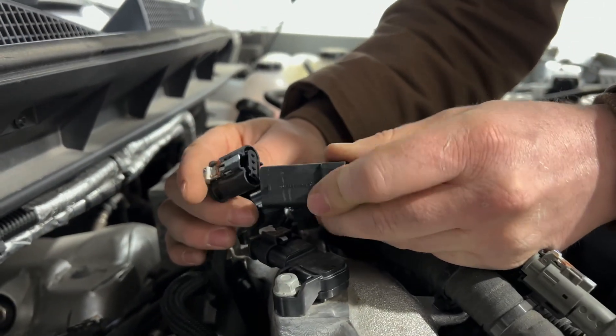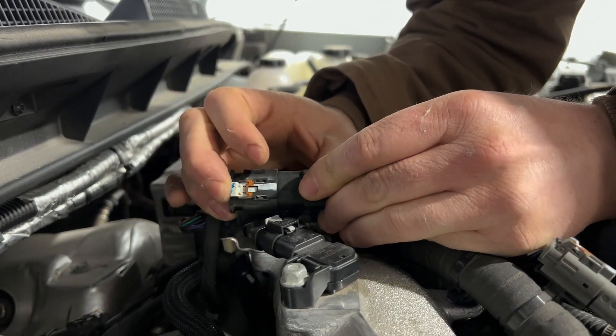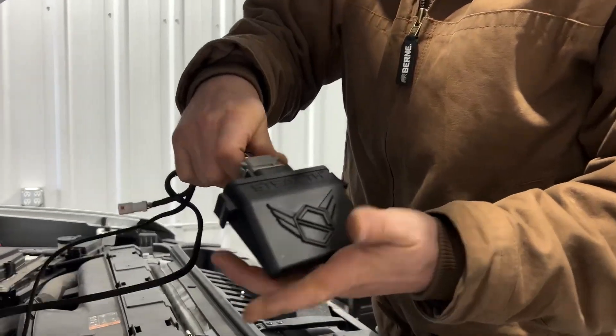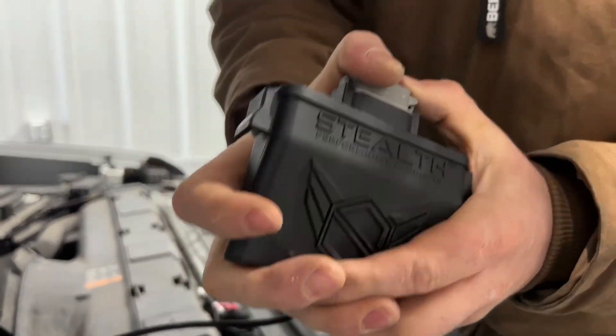Then take the other end and plug it into the other end of our connector. You can slide that tab in if you want. The gray connector plugs into our module — two clips, make sure they're both snapped all the way.